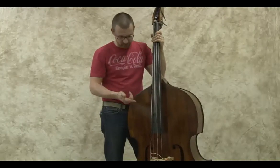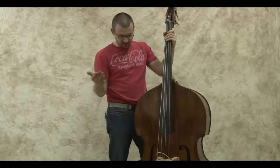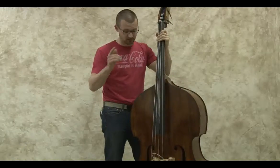So here I am with the New Standard from 2010, Spirocore strings. This bass will be selling for $4,500. We've got a Fishman Full Circle, leather bumpers, and it has a nice Meridian case too.